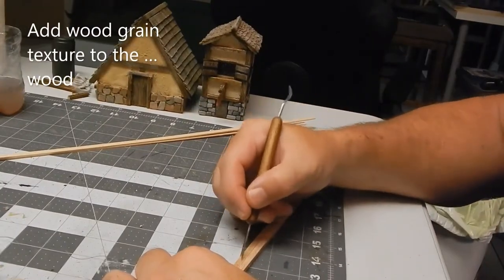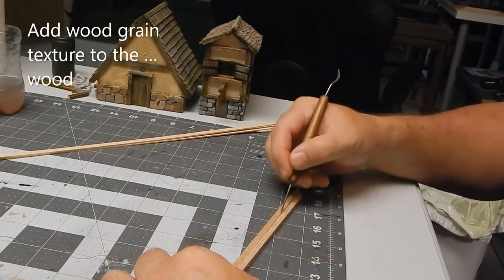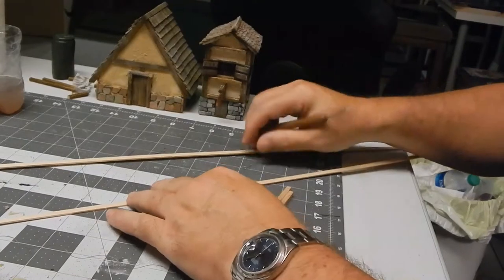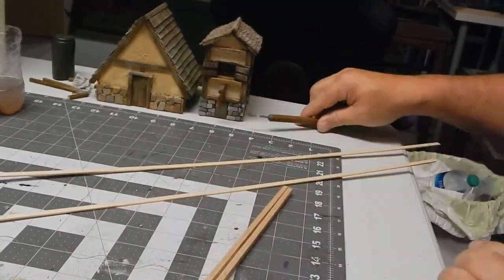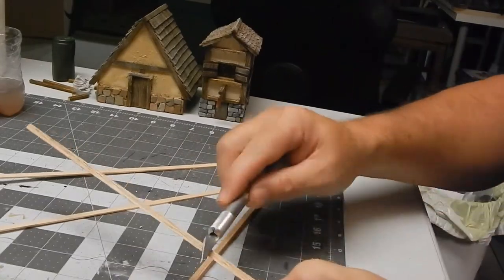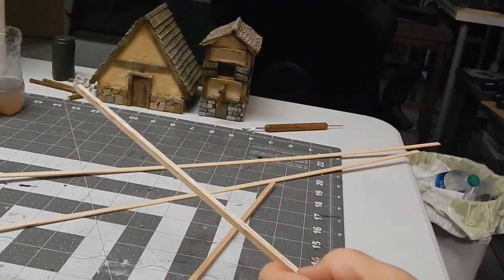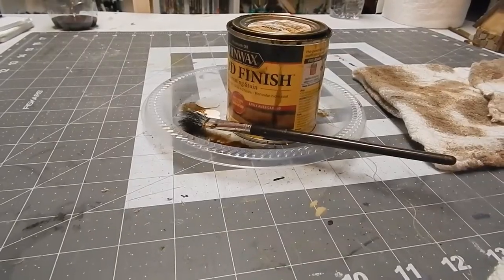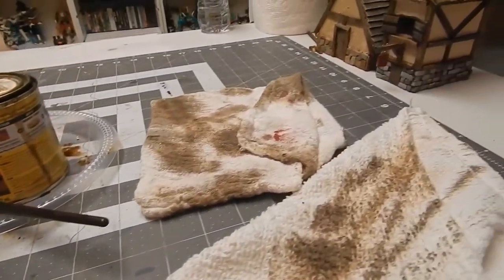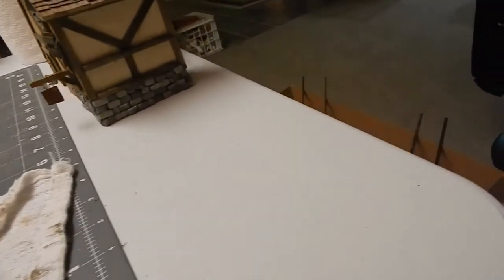We already built the structures out of foam core, and now I'm adding wood grain texture to the actual wood, because the wood you buy at the store is pretty smooth. I take some clay sculpting tools to gouge out some of the wood and make a nice wood grain, then use an exacto knife to soften the edges so they don't have perfect right angles.